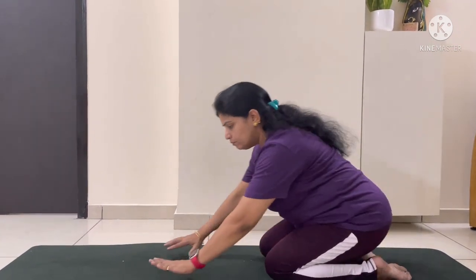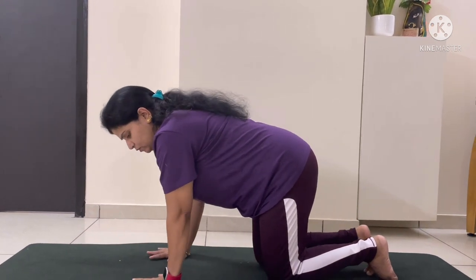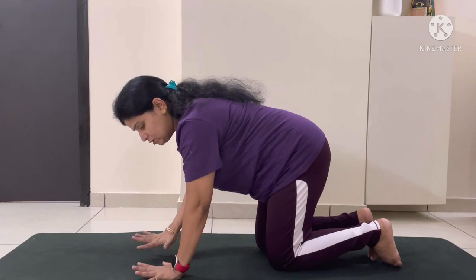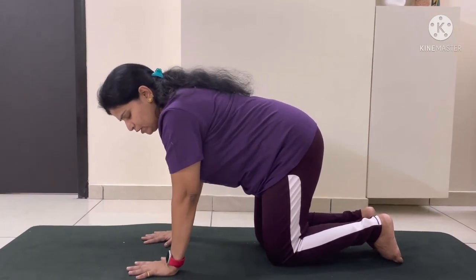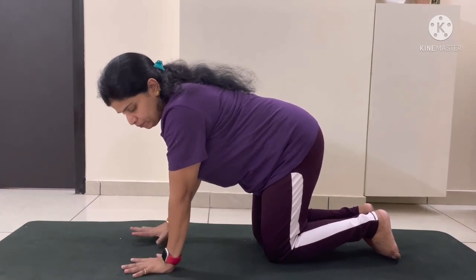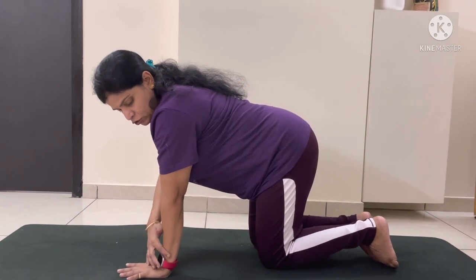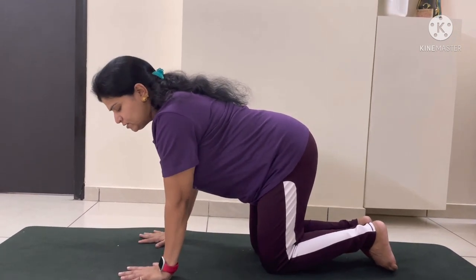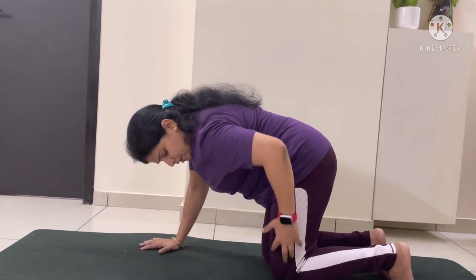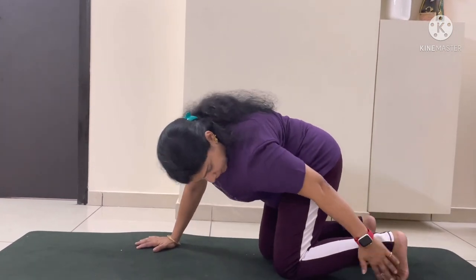To start this pose, begin in the tabletop position. You should keep your fingers open so that your upper body weight can be distributed evenly. Your wrists should be straight towards your shoulders, your knees should be at 90 degrees, and you can place your toes on the mat.